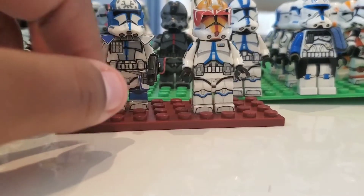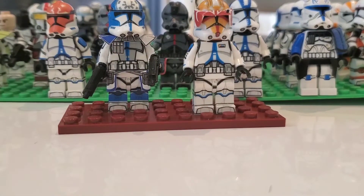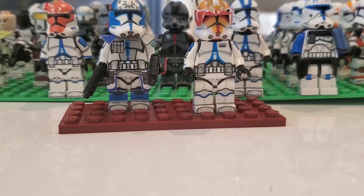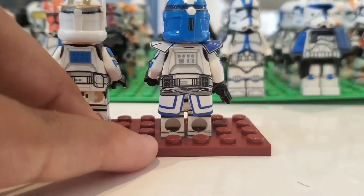I'm glad the visor doesn't match his helmet — that's a mistake a lot of people make. Because his markings are red, the visor is red, but his armor is kind of dark orange. I'm really a fan of how Vaughn and Jesse both look. Jesse's helmet is actually really smooth — it just looks amazing.